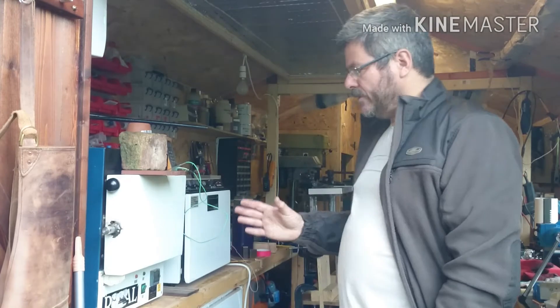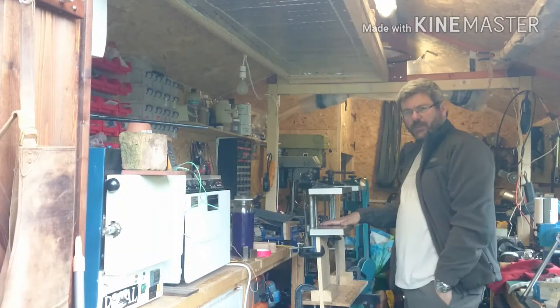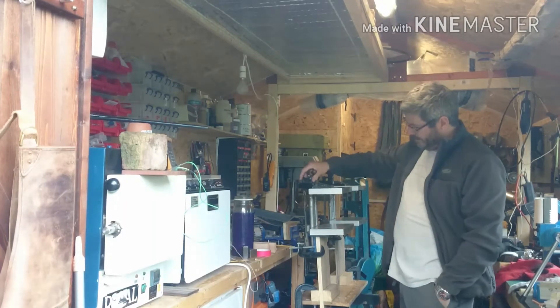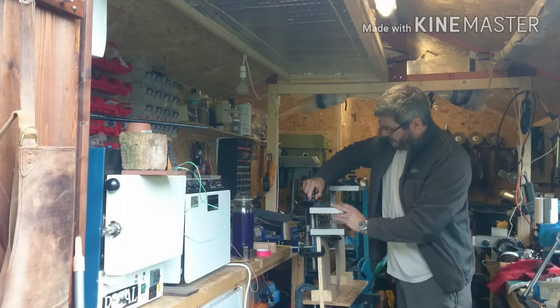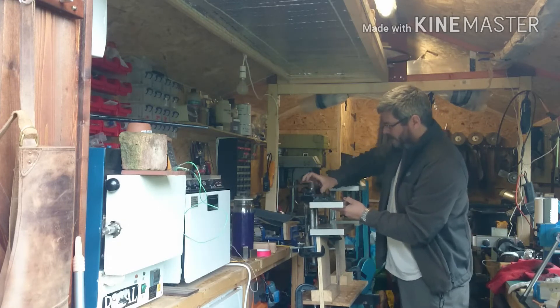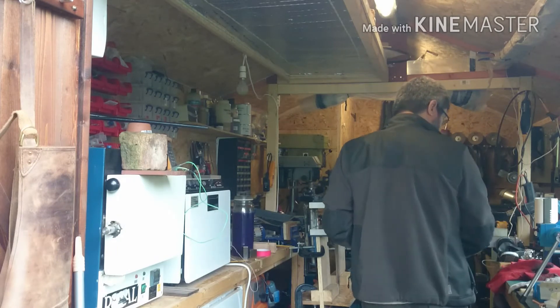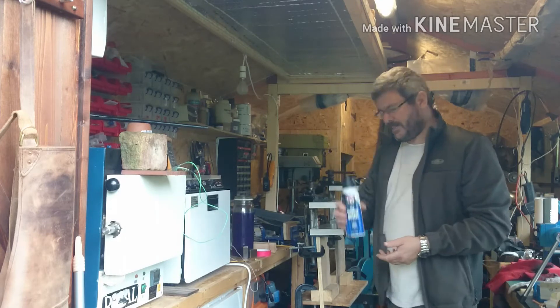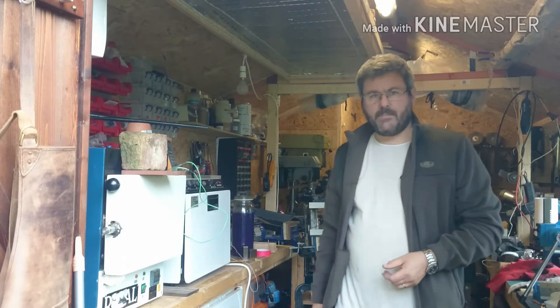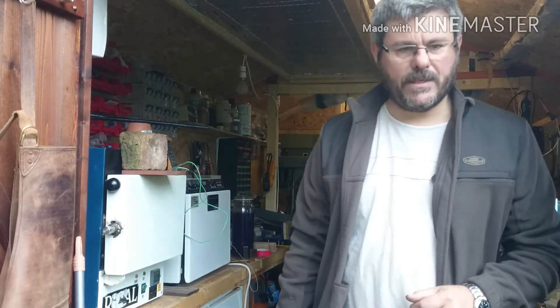What I'm going to do is take them from here across to where I've got the quench plates waiting with quick release. I've got compressed air waiting here as well. I'll bring you back in a moment when it's had its soak at 1020. See you in a minute.